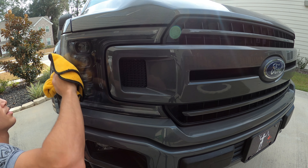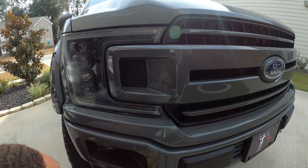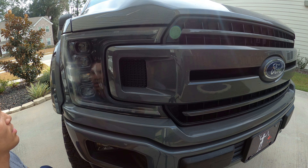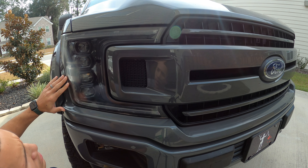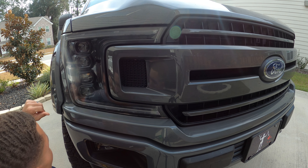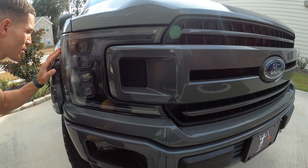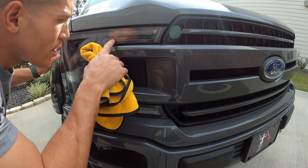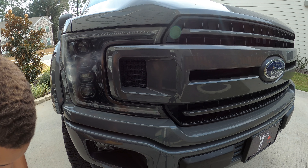This looks pretty awesome — it looks just like it was brand new. The only issue I can see is there are still some residual sanding marks down here on this side. I need to hit this area again with a little more focus — same thing down here along the edges and in this corner. Just take your time, look at your headlight, and identify what areas need a little more attention.